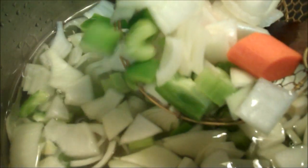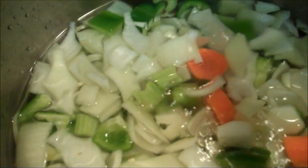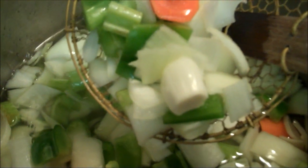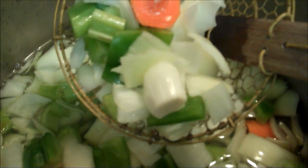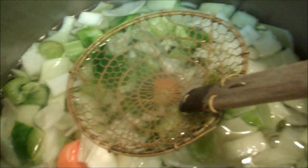Anyway, I'm kind of deviating from the recipe a little bit because I have to use up some veg. So I've got three green bell peppers, two humongous onions, one carrot, and two cups of celery. And I'm going to cook them to death.